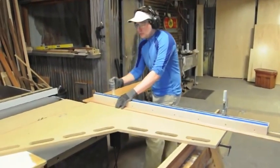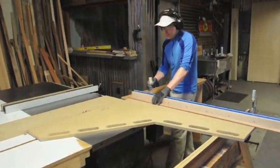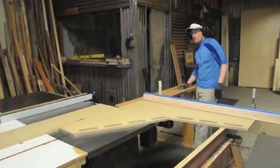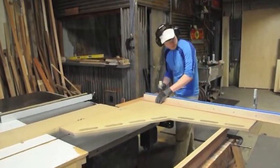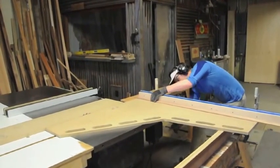And cross-cut large panels. This sled also cross-cuts up to 36 and a half inches wide, because it also rides back onto my outfeed support, table support, in-feed support. So it can cross-cut quite a bit.